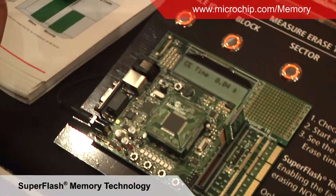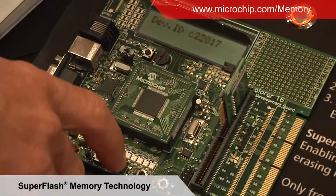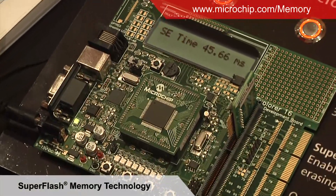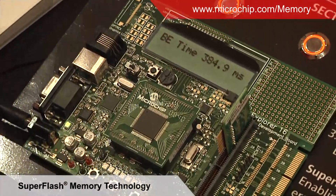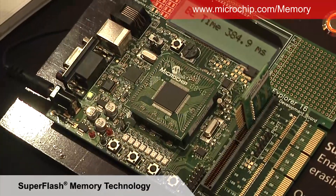I can show you a competitor's device. I just plug it in and the device ID changed, so it's a different chip. If I do a sector erase, that took about 46 milliseconds — ours took just under 17. Erasing a block took just under 400 milliseconds; ours took just about 17.